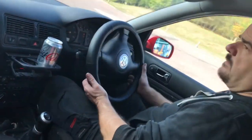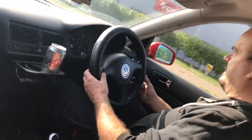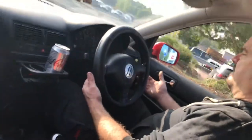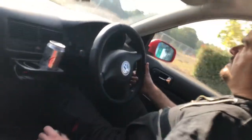Luckily, at the moment I'm driving on private property, so I'm keeping the speed down. As we put it on the ramp and see what we find, I'll show you that.